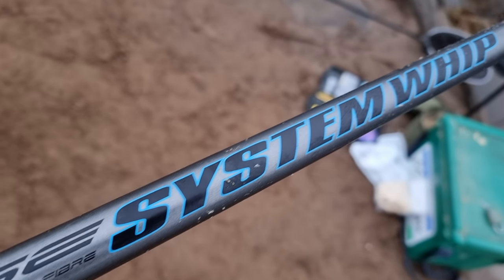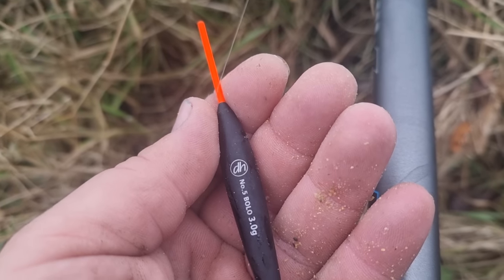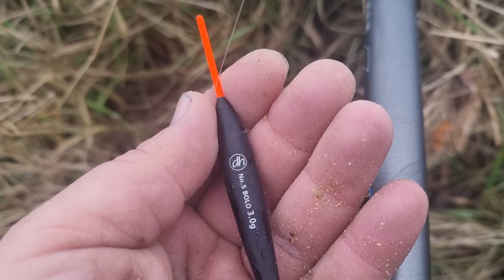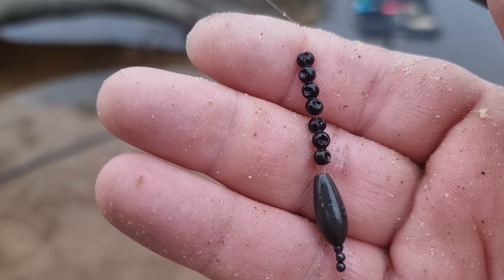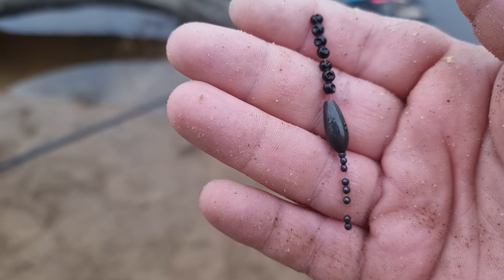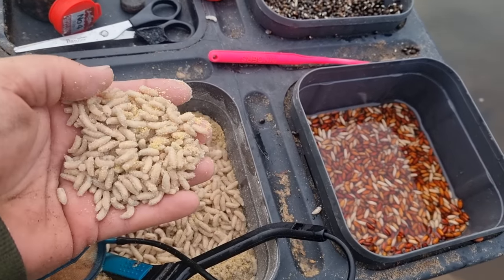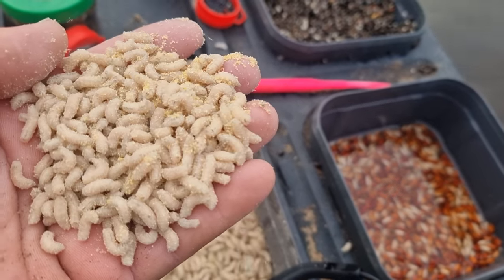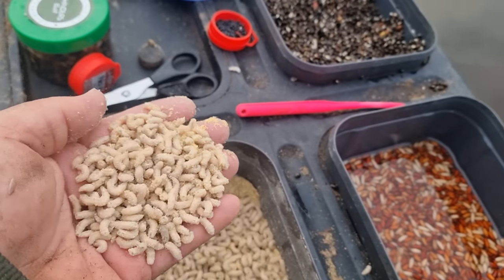We're going to be fishing my eight metre whip from Preston — a lovely bit of kit with the flick tip. The setup is a three gram bolo down to a bulk shot including an olivet. I've strung the shot out to prevent tangles, which helps stop the hook link tangling, and that's down to a size 18 hook. Looking at the side tray, we've got plenty of maggots with us today, good quality. People have been asking where to get maggots from — it's with this angling centre.